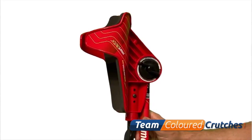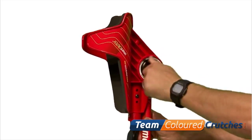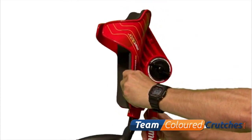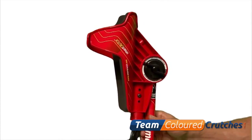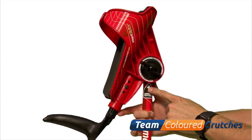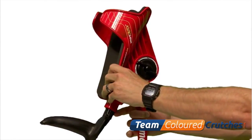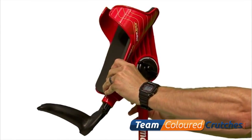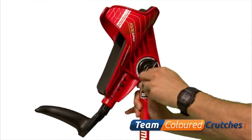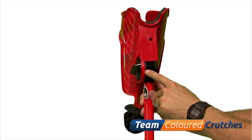The first adjustment you will make is to set your initial angle position. First, loosen the large wing nut located under the forearm platform so that the angle adjustment moves freely. There is a position selector and an arrow on each crutch, and we suggest starting with position 1 for the initial setup. Line up position 1 with the arrow and begin tightening the wing nut while ensuring that the teeth are meshed correctly by looking at the back side of the crutch.